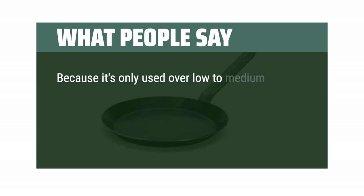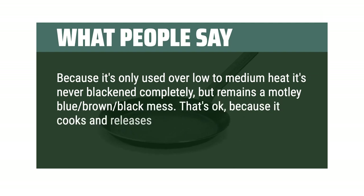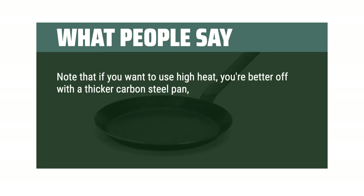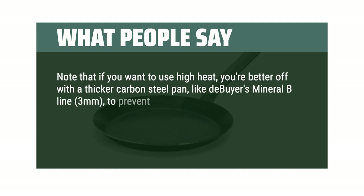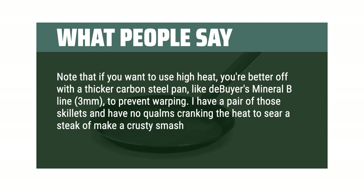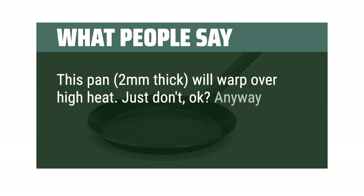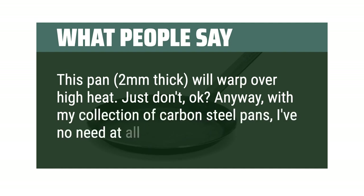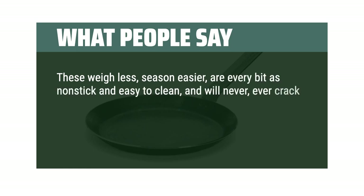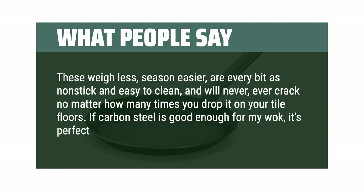Because it's only used over low to medium heat, it's never blackened completely, but remains a motley blue-brown-black. That's okay, because it cooks and releases like a dream with a scant teaspoon of butter or oil. Note that if you want to use high heat, you're better off with a thicker carbon steel pan, like De Beyer's Mineral B line, 3mm, to prevent warping. Unlike cast iron, carbon steel pans weigh less, season easier, are every bit as non-stick and easy to clean, and will never crack no matter how many times you drop it. If carbon steel is good enough for a wok, it's perfect for skillets and crepe pans.